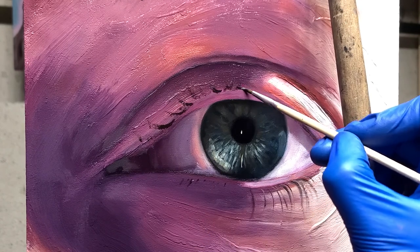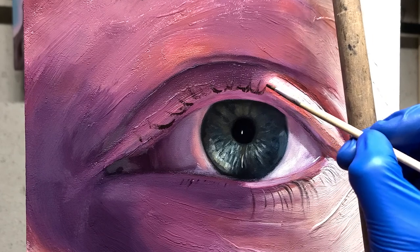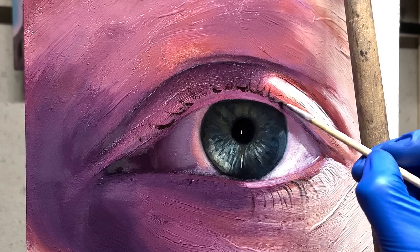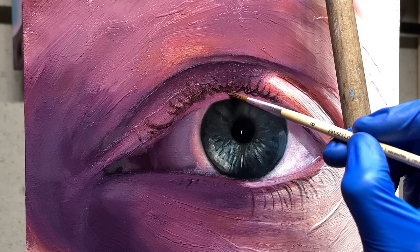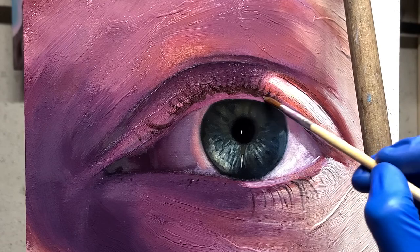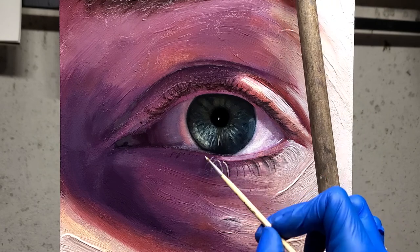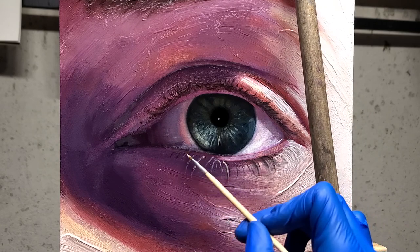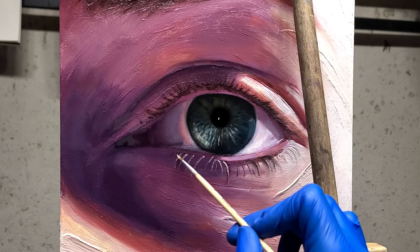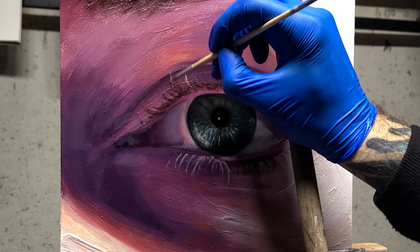Now we get into the eyelashes. Typically when you're painting hair, you want to group them together. But since this is larger than life, I didn't want really stiff-looking eyelashes, and I didn't want to paint every single one. So I painted them as loosely as I could, then came back in with a dry brush to blend it all together — to give it a softer look but still make it look like eyelashes without having to paint every single one. Now we're close to finishing, just putting the final little touches on and we'll be ready to get some glamour shots.